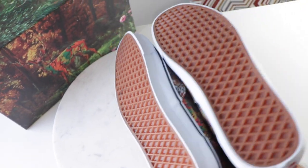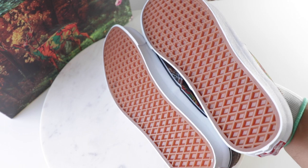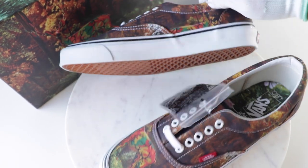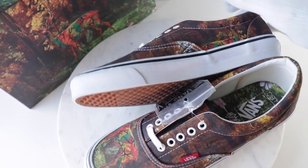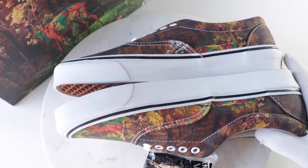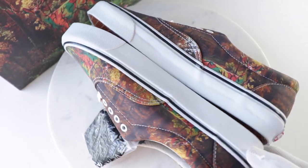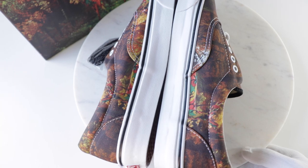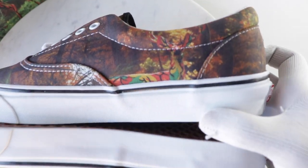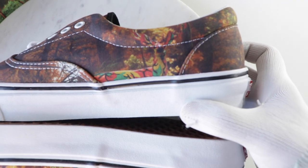There are no release years on the actual shoe so you have to do a little research. The box says '15, so these came out in June 2015. They retailed for $85 to $90 — there are two different styles. This is my preferred one, the style I would actually wear.